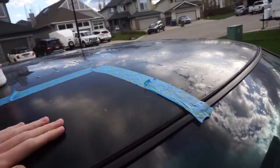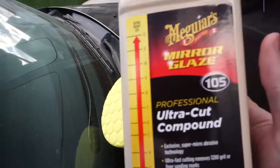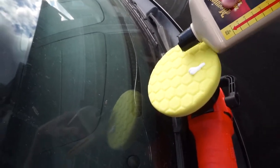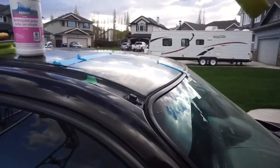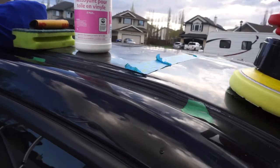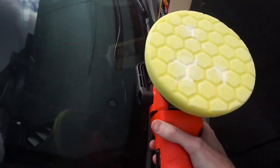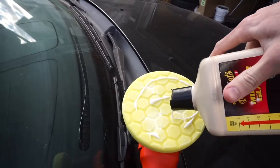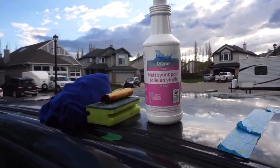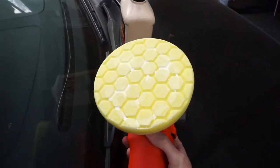Now we're going to get our polisher and start with a high-cut pad and Meguiar's 105 - I said 205 earlier but I actually meant the 105. We're going to put a little bit on the pad and apply it to the vehicle. Check the pad - there are some empty spots - so put a little more in those, go ahead and give it a go. Add a little more to make sure the whole area is covered with polish, then check your pad. The pad is reasonably covered, so we're good to go.